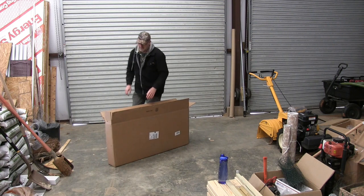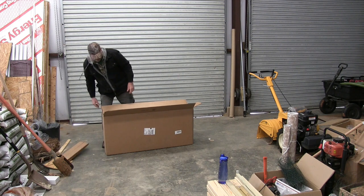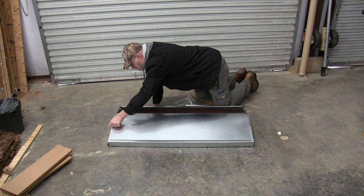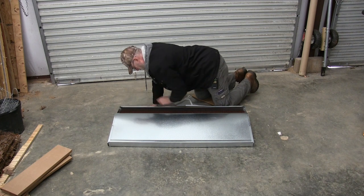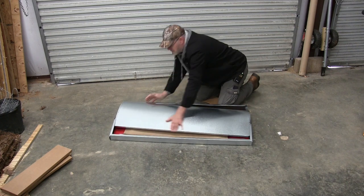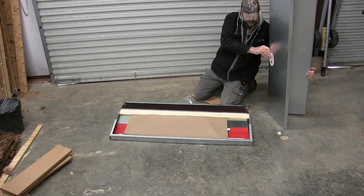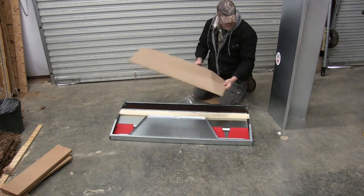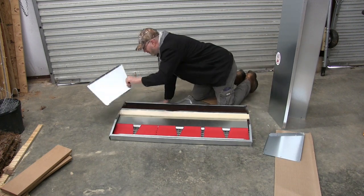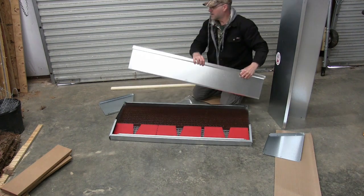Okay, this is the nesting box. Let me get this thing unpacked and we're going to put it together. Doesn't look too complicated.